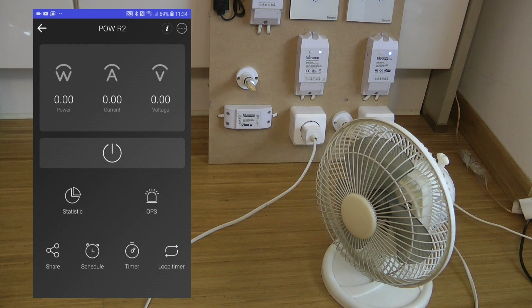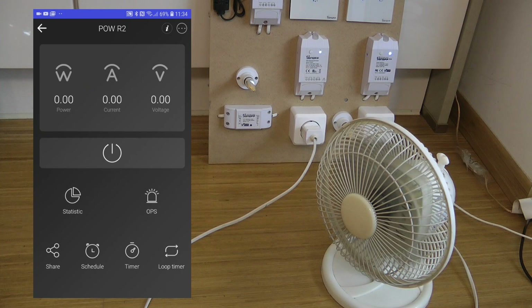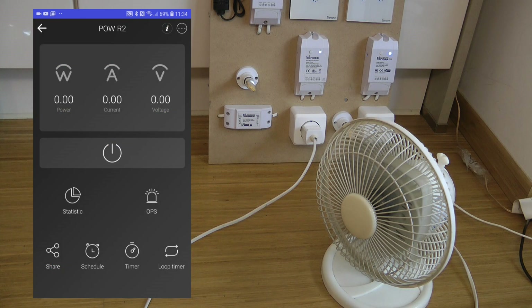Let's look at how the new POW or the new firmware looks like. I'm just using my fan to test this device. The screen has slightly changed — you have the main on/off button in the middle, and when you turn it on and off the background also changes. As you turn it on you can see the numbers starting to appear: watts with two decimal digits, amps with two decimal places, and voltage. When you turn it off they all go to zero.